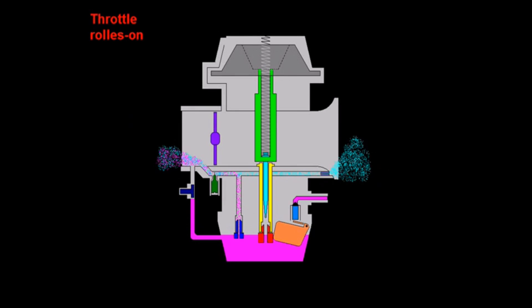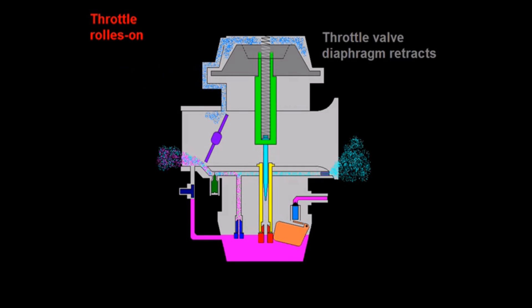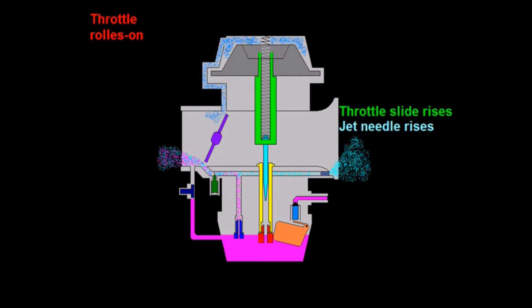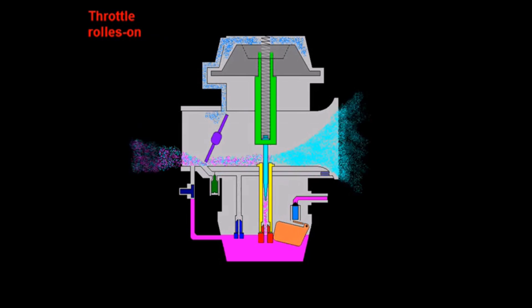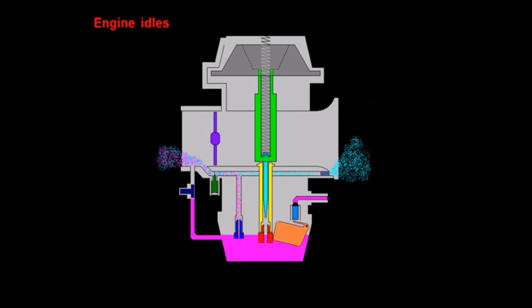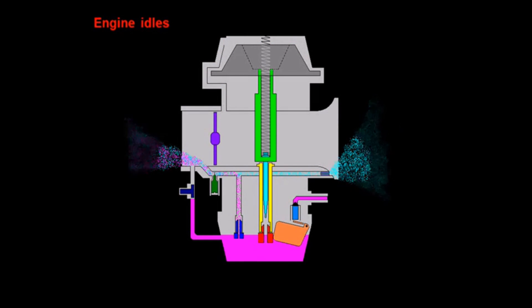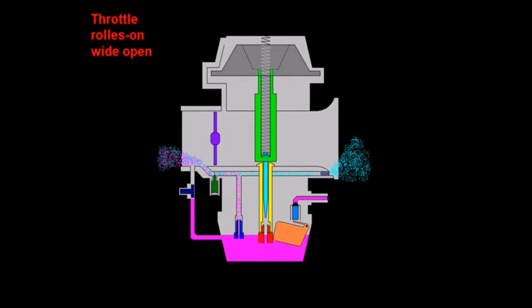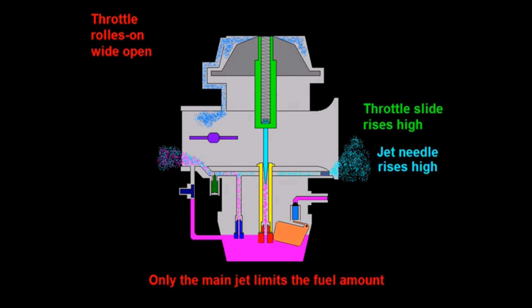Now we roll on the throttle and see the diaphragm in action. The butterfly valve opens, which opens the vacuum passage, sucking the diaphragm up, which in turn raises the slide and the needle and allows fuel to begin passing through the main jet and the needle jet. That's the name 'constant velocity carburetor' — the air is kept at a fairly constant velocity through the venturi tube. One thing to note: fuel should still be indicated running through the idle circuit even as you open up the throttle. At wide open throttle, after a slight lag, the diaphragm raises the needle all the way up and you're running on the main jet plus the idle circuit fuel.